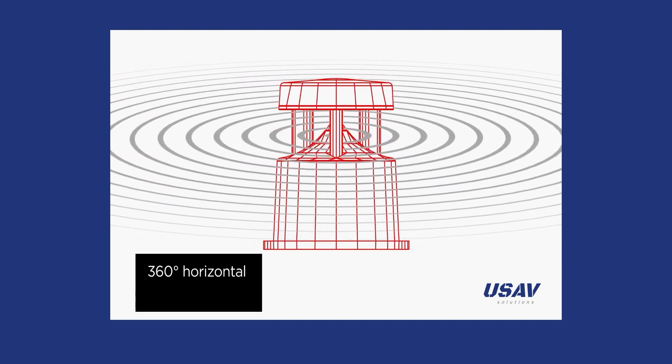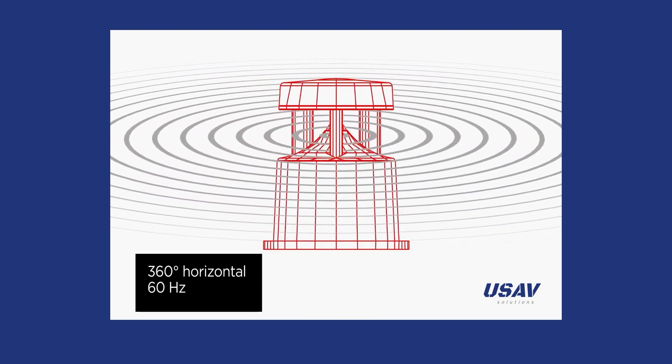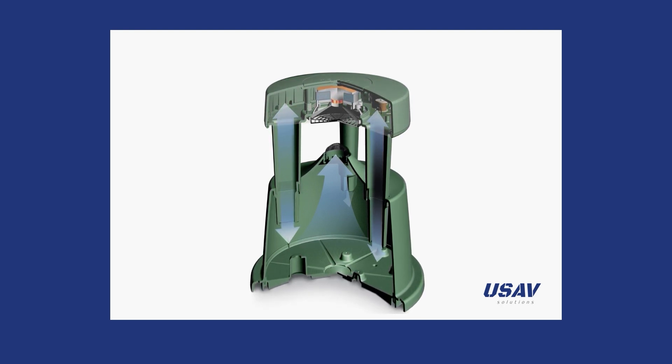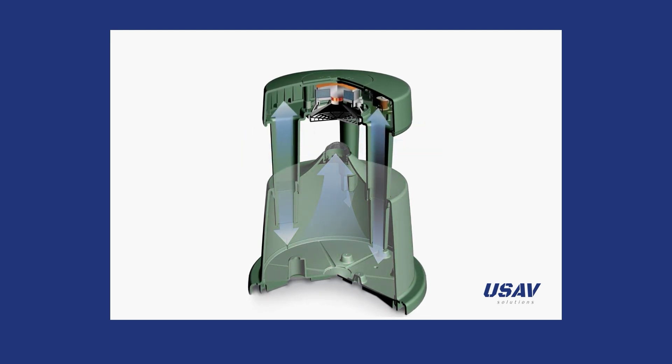The FreeSpace 360p features 360-degree horizontal coverage and a frequency range down to 60 Hz, engineered to deliver clear, consistent sound across the listening area. The cabinet acts as an acoustic diffuser, directing mid- and high-frequency sound towards the listeners, while the base works as a tuned, multi-chambered, ported enclosure.